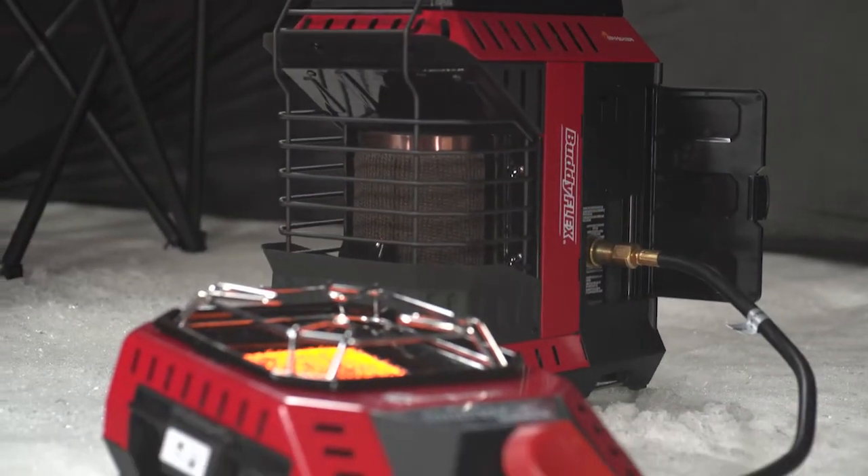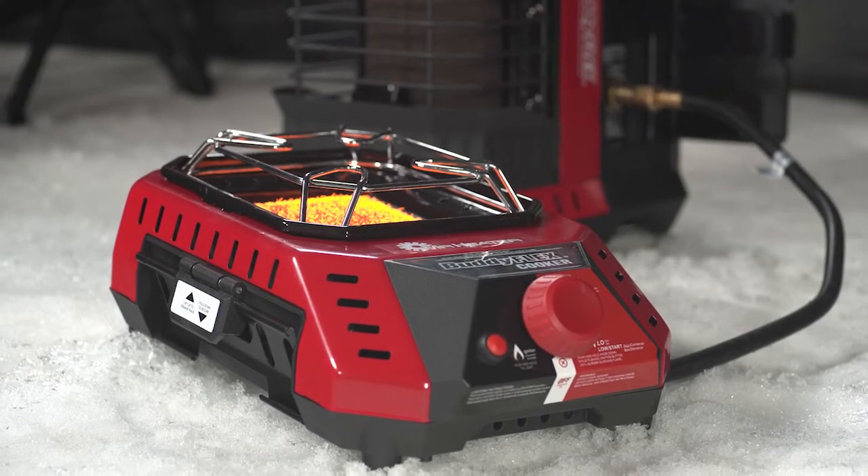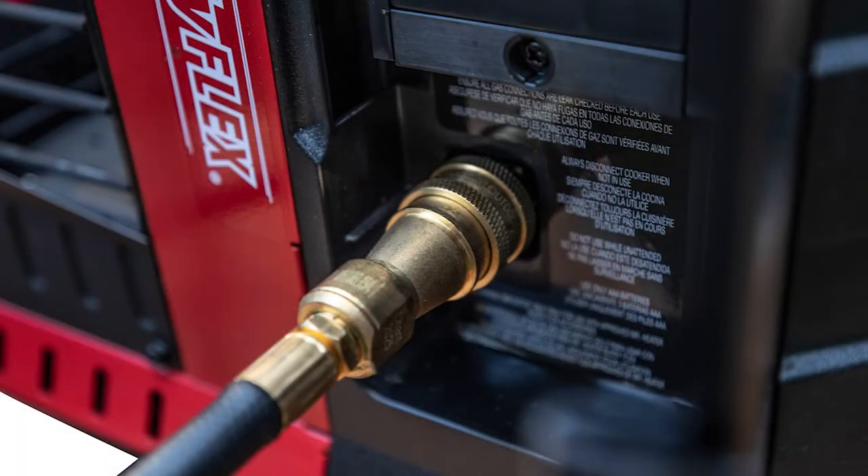This is an expandable program accessory where you take your 28-inch quick coupler hose and attach it to the fitting that's built right on the side of the flex heater.